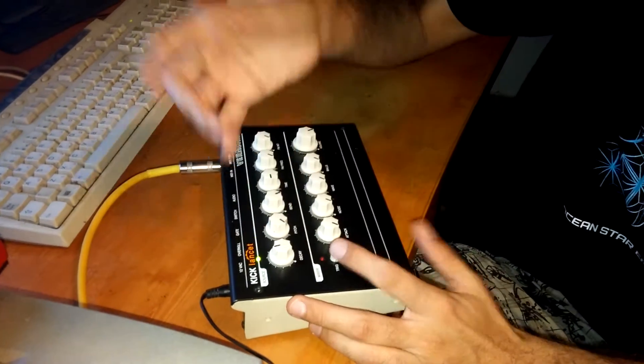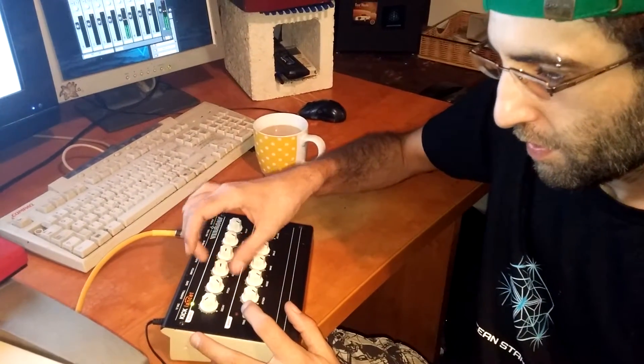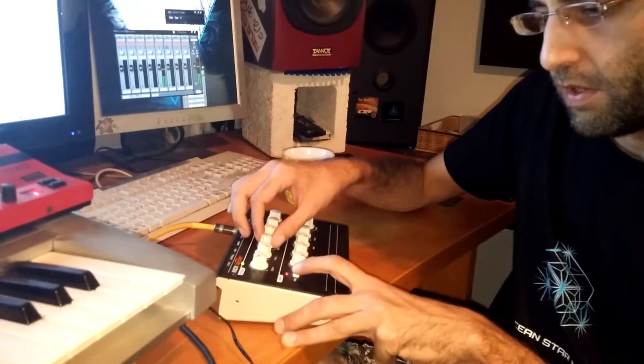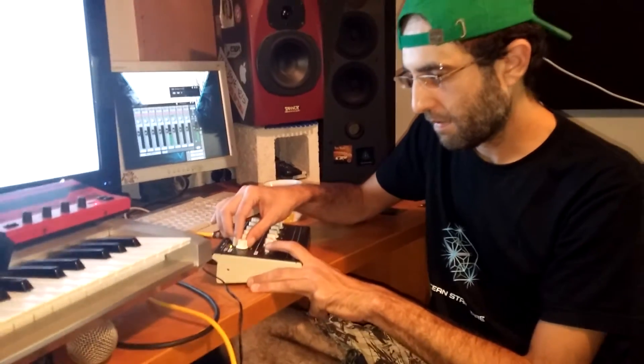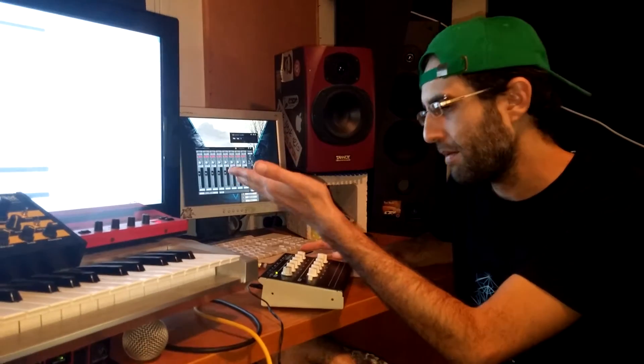You take a low pitch, decide how long you want it, then work with the pitch bend. Depending on the length of the bend you get different effects. The palette isn't really that big - it's not like you can make a ton of different kicks. It's not a digital device; the options are kind of limited. Something like a tip-top audio 808 or 909 module does the job and gets you a wider palette than this, but the Kick Lancet does have some options.